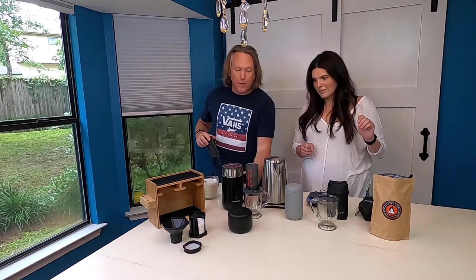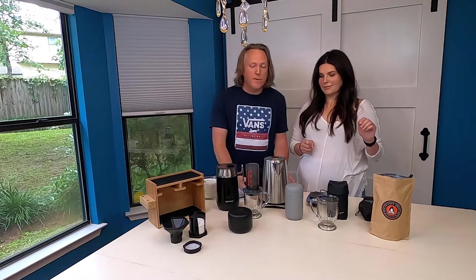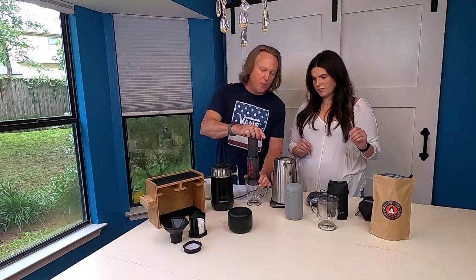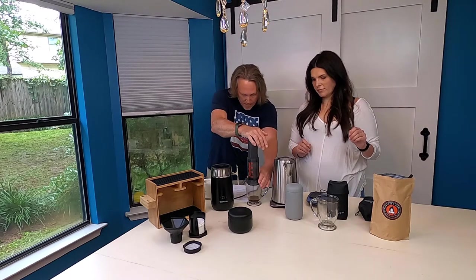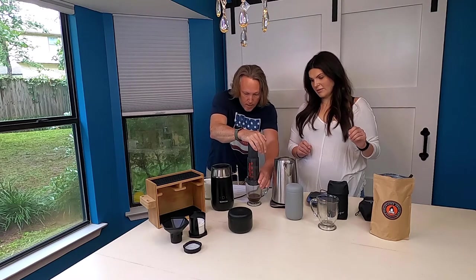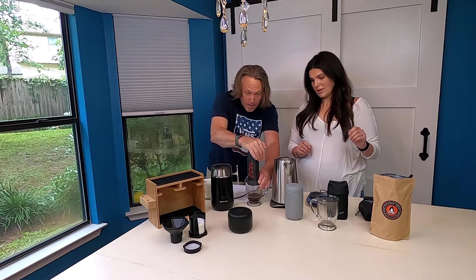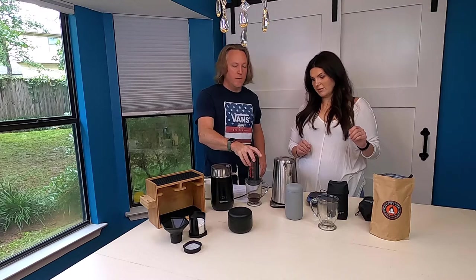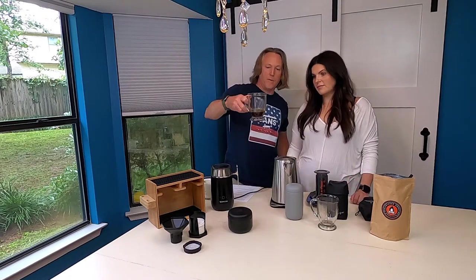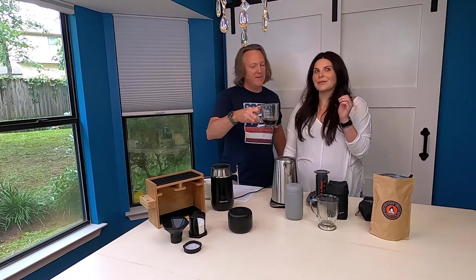Now we're going to apply some pressure. Typically you want this to steep for about one minute — we've already stirred for 20 seconds. Once you put the plunger in, all you're doing is applying pressure and pushing down. You'll get to where you run out — hear that air? That means it's done. And there's your shot of espresso. One single serving. Look at that and take a whiff — it smells so good. That's how simple the AeroPress makes a really good solid espresso.